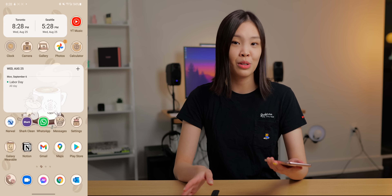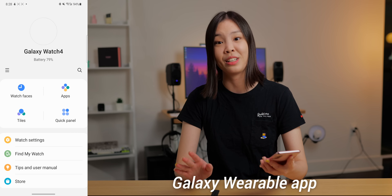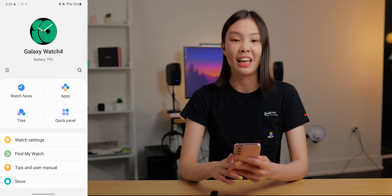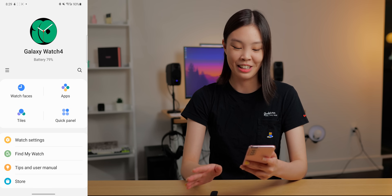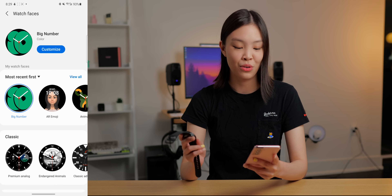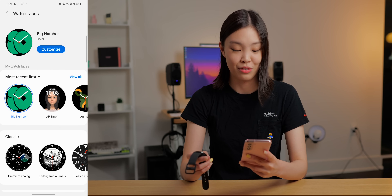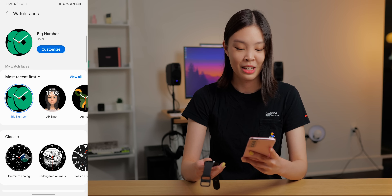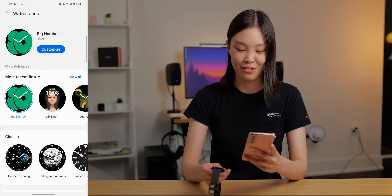I'm going to be doing all of the customizations inside of the Galaxy Wearable app on my phone. I can do them directly on the watch, but the watch face is just tiny, so I think doing them on my phone is easier. I'm going to start with my favorite thing, which is the watch face. On the new Watch 4, you actually get a bunch of new watch faces, and I think a lot of them are really, really cute.